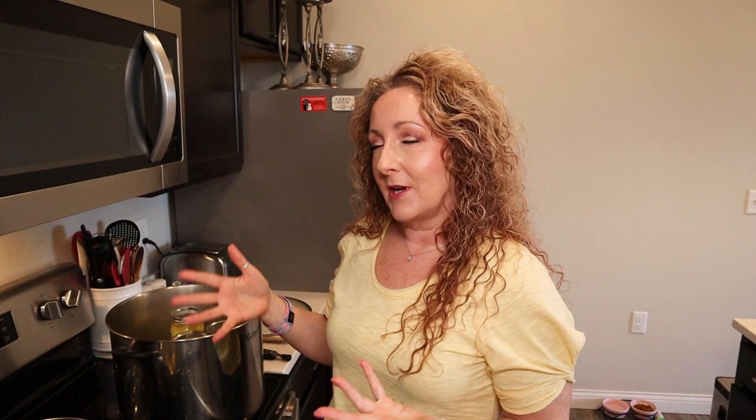All my jars are full. Those two large pineapples gave me seven pint jars and I had some left over. That gives you a rough idea of how much pineapple you need as opposed to how much you want to can up — two large pineapples gave me seven nice pint jars.